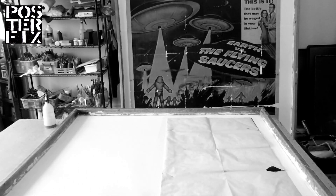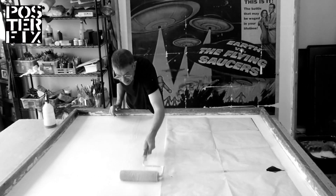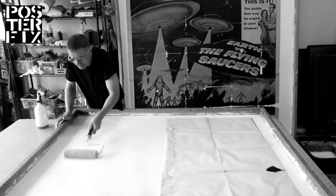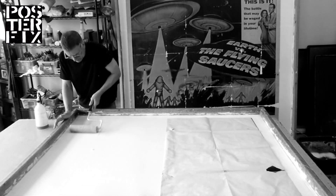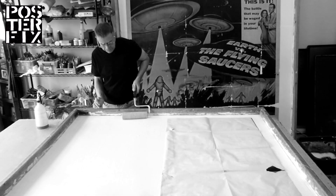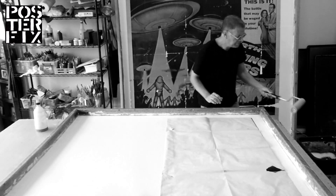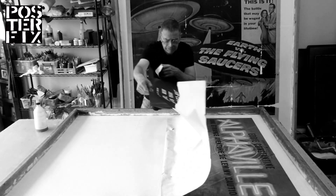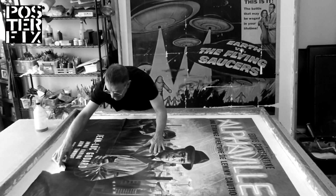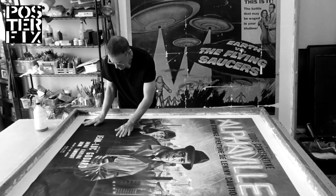Alphaville combines the genres of dystopian science fiction and film noir. There are no special props or futuristic sets. Instead, the film was shot in real locations in Paris — the nighttime streets of the capital becoming the streets of Alphaville — while modernist glass and concrete buildings that in 1965 were new and strange architectural designs represent the city's interiors. The film is set in the future, but the characters also refer to 20th century events. For example, the hero describes himself as a Waddle Canal veteran.